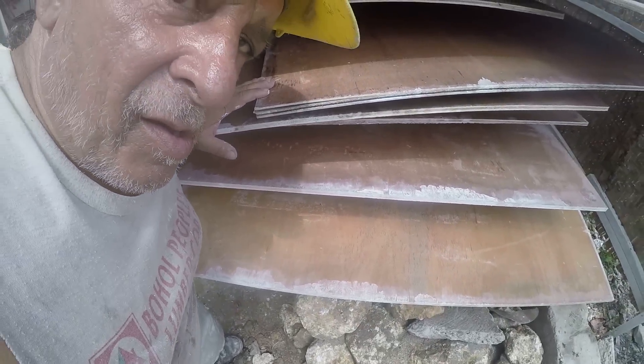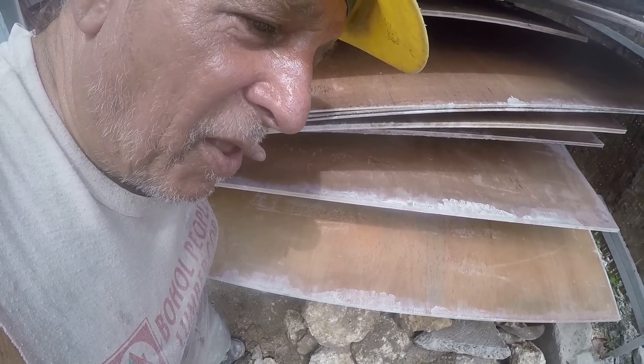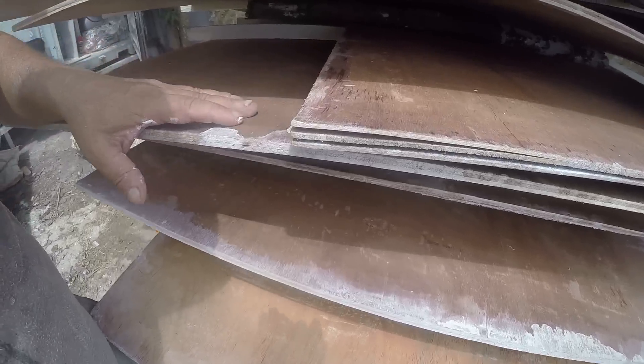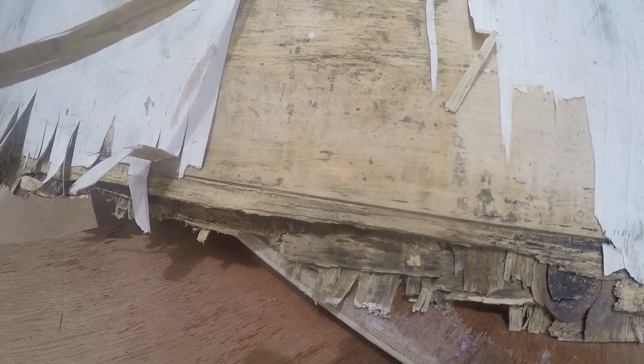Oh my god. Oy vey. That's my plywood dissertation in the Philippines, baby. That's right — ten dollars, one month old, one coat of latex paint, and you can throw it away.